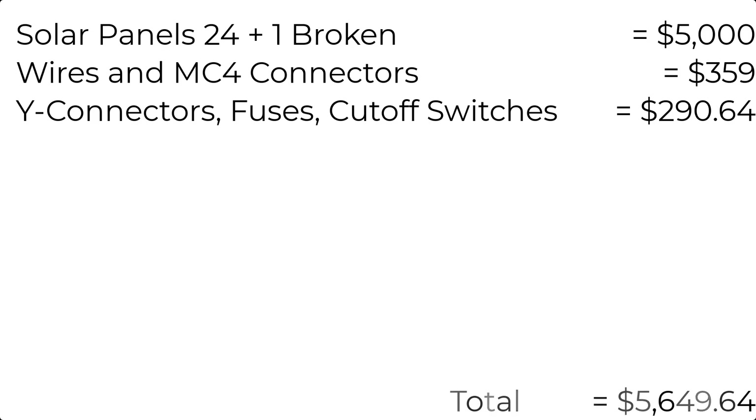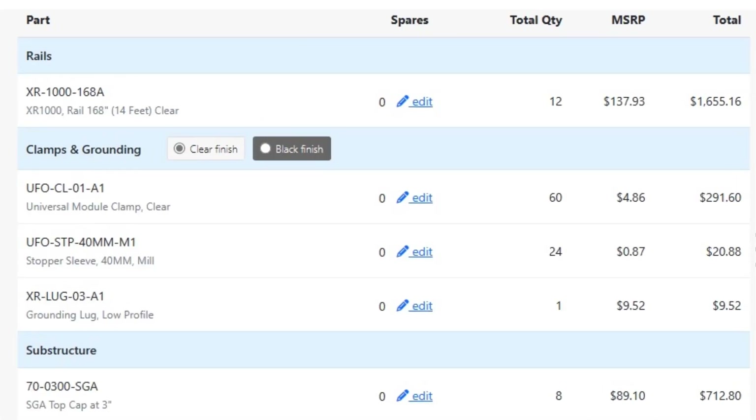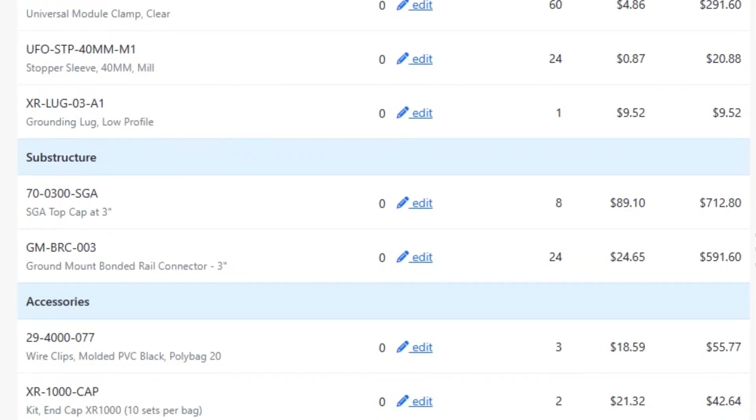Now let's get into the nitty gritty of the mounting — the Iron Ridge rails and hardware. The total was $3,435.61. I'll throw the quote up here; you can pause and take a look at it if you want, otherwise just keep rolling through.